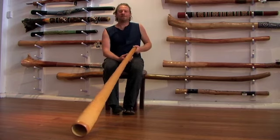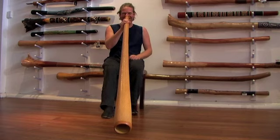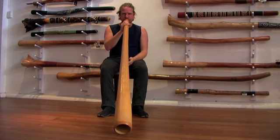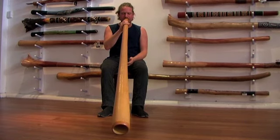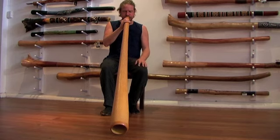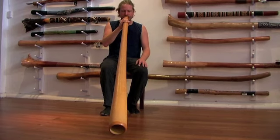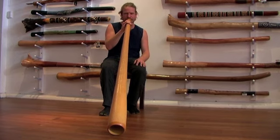So, without further ado, here's a song for you. Thank you very much.